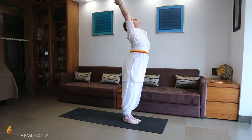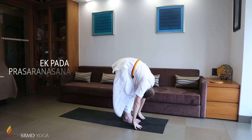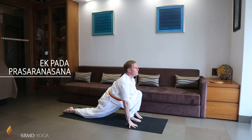Exhale, bend forward from the hips until the fingers touch the floor on either side of the feet. Inhaling, bring the right leg back as far as possible, placing the right knee on the floor, sole facing the ceiling. Look slightly upwards.